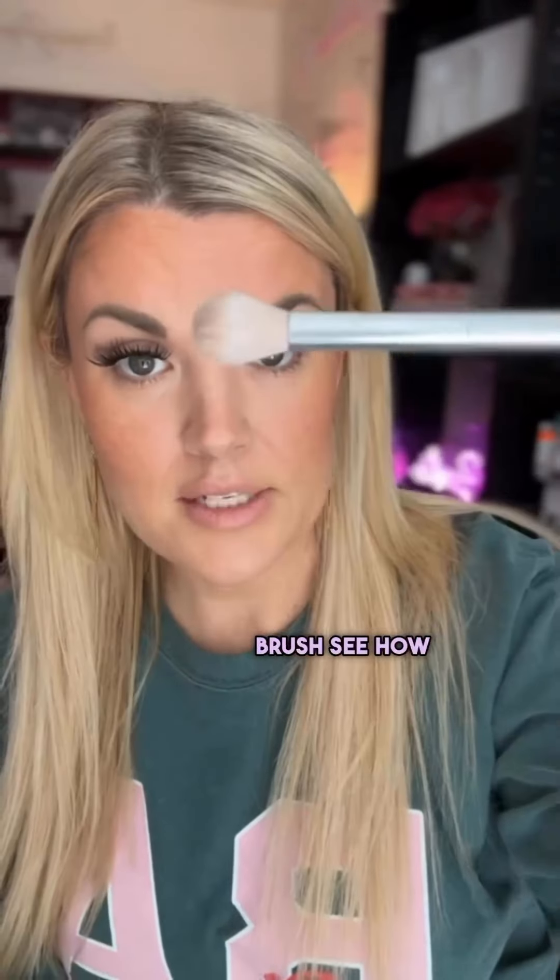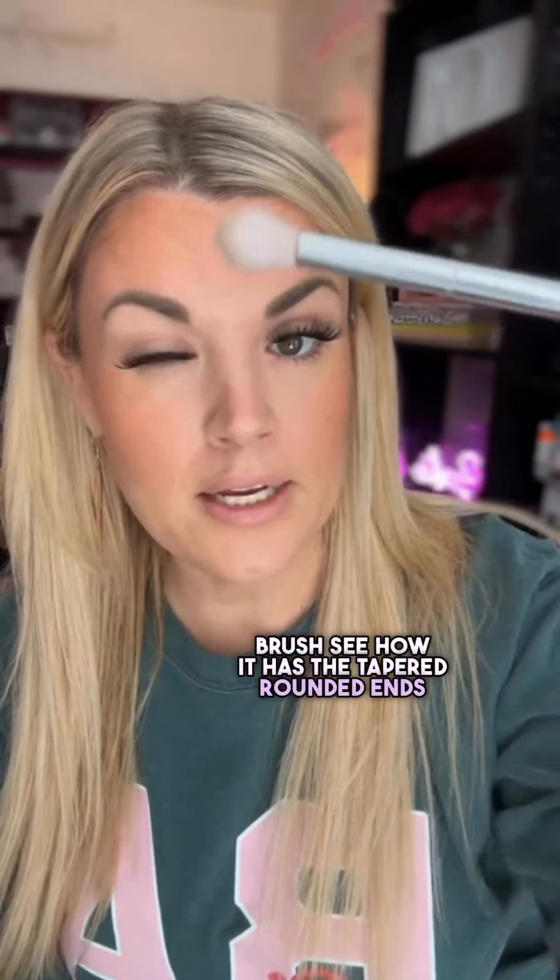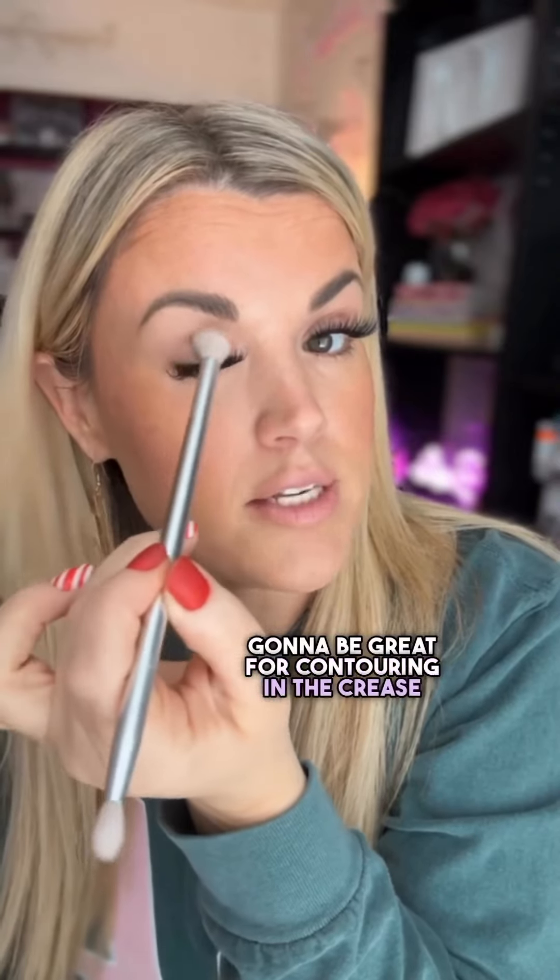First of all, this brush is called the bright brush. See how it has the tapered rounded end? It's going to be great for contouring in the crease area.